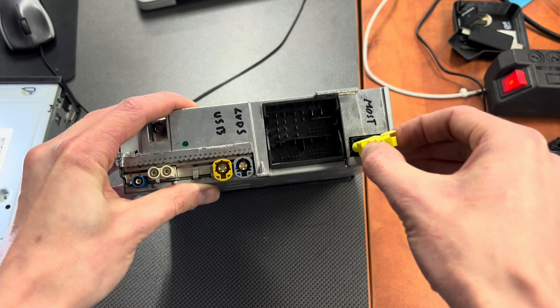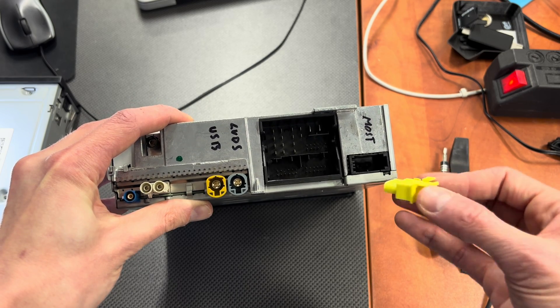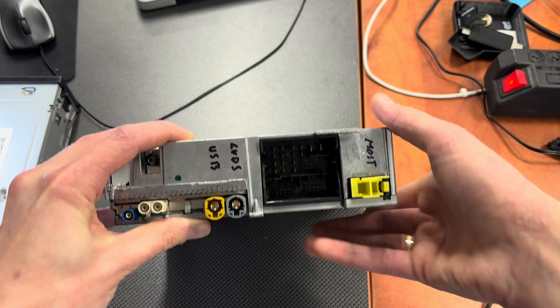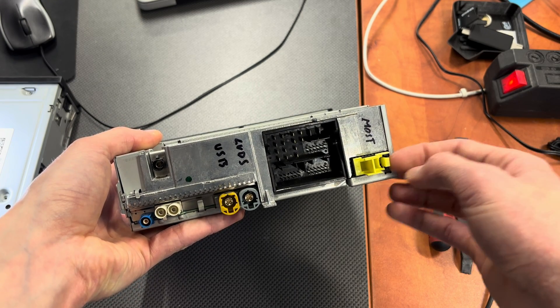Over here, blanked out by the yellow tab, is the fiber optic connector — the most common connector for an external amplifier. If you have a slightly more recent vehicle with MiB2, this is also used for communication with the virtual cluster.